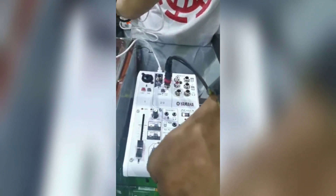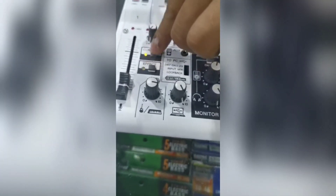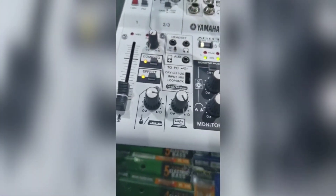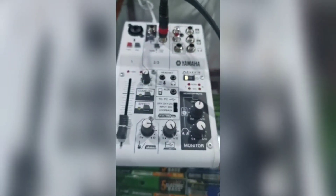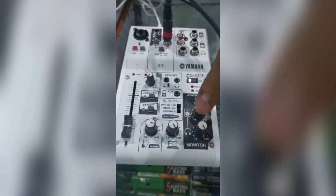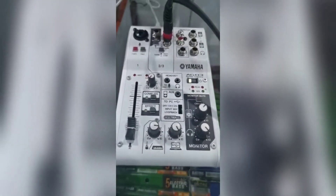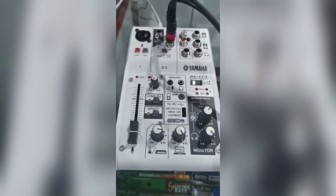This is the level — set it near maximum but don't make it fully maximum, because it may become distorted. And this here is the headphone monitor — use this for monitoring. That's it, very easy. Thank you very much. You're welcome.